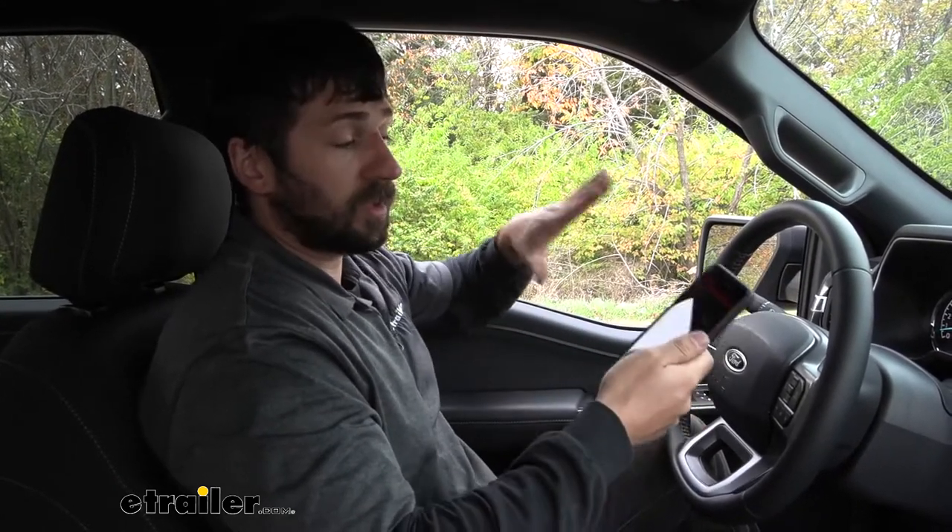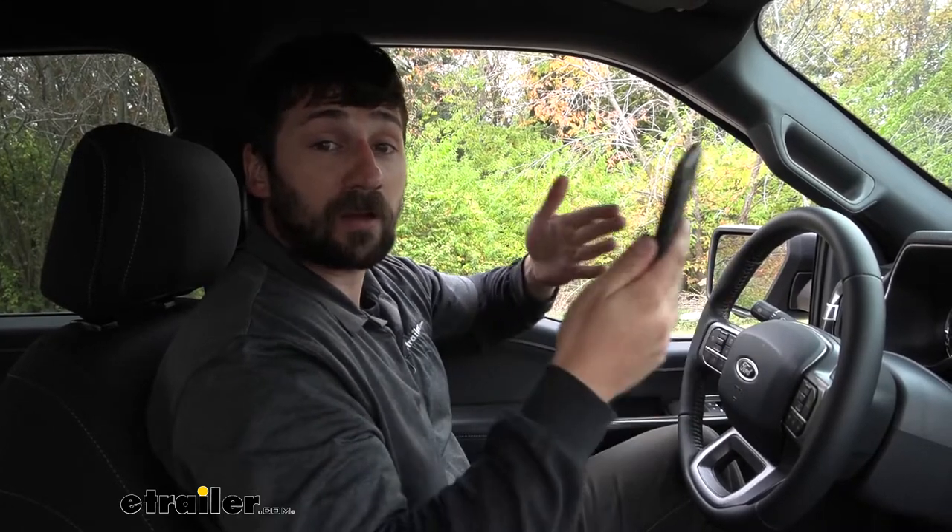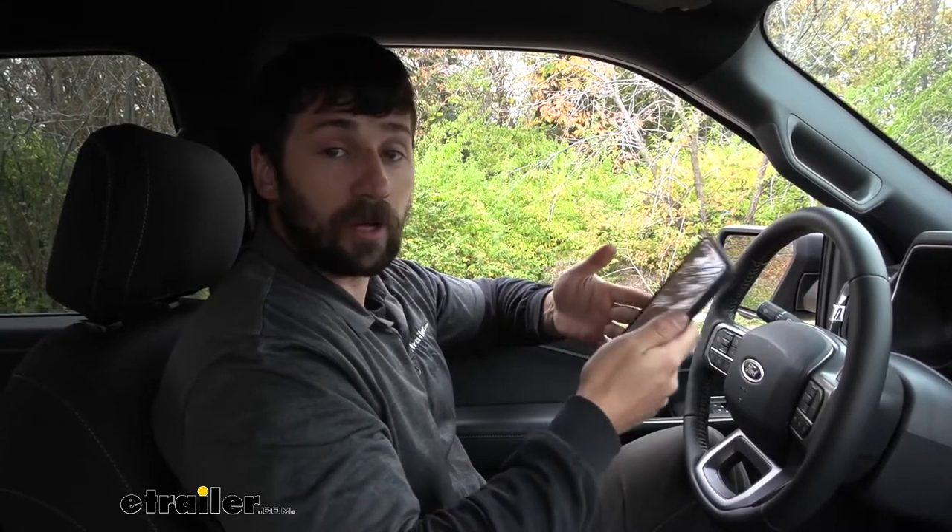The first thing we're going to need to do is download Airlift's wireless air app. This is a free app available on both Apple and Google Play stores, so no matter which phone you have, you'll be able to download it. Once we have the app on our phone, we can show you how to pair the system to our phone so we can operate it.